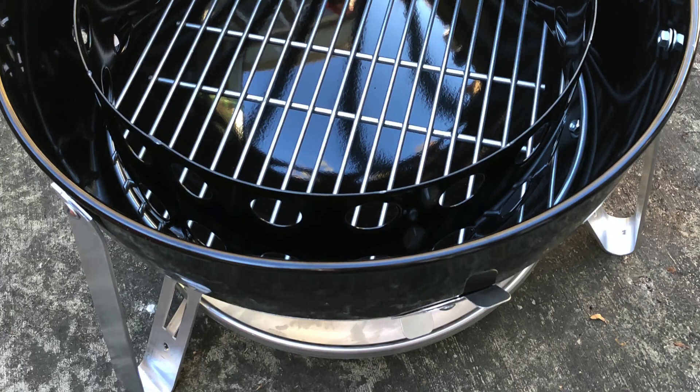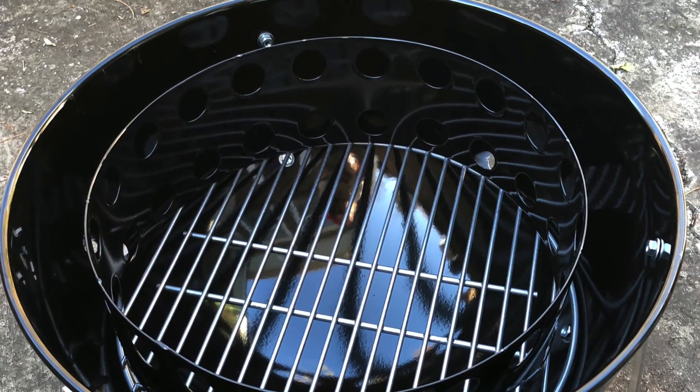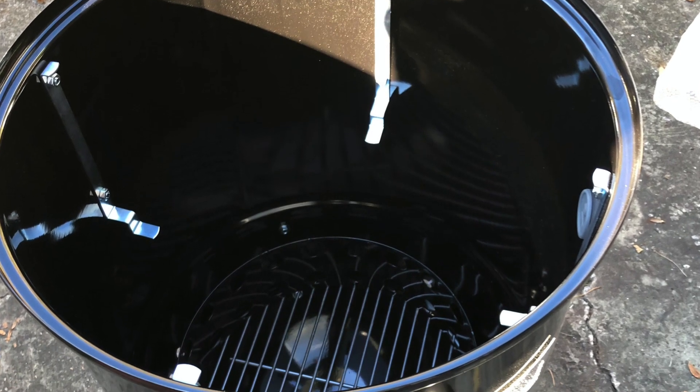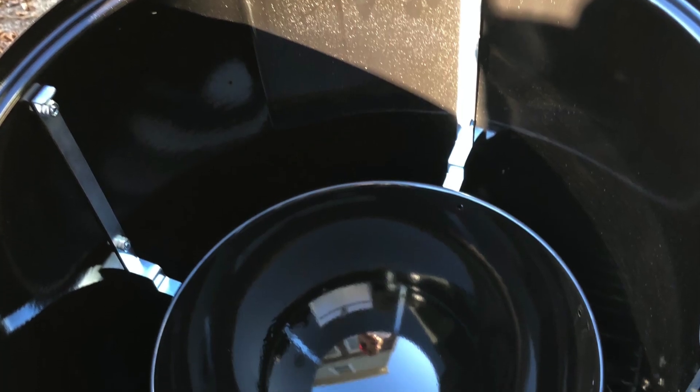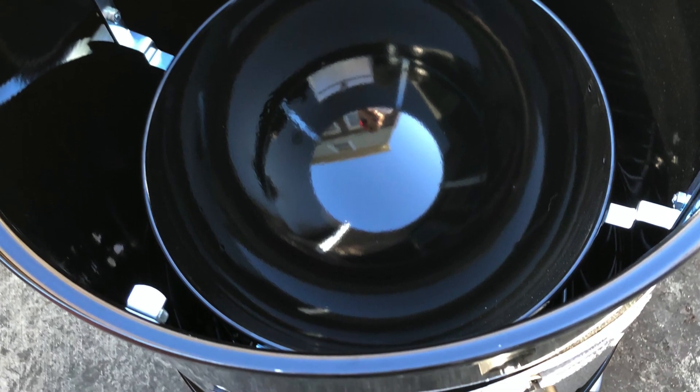Then you have your coal grate and then your water bowl. The point of having water is to help regulate the temperature inside the smoker. You don't want to put really cold water in there, otherwise your smoker is going to cool down too much too fast. So if you use water you're going to want to use warmer water.